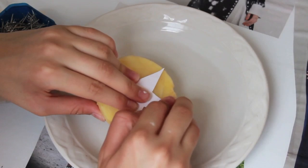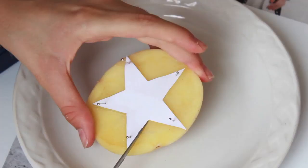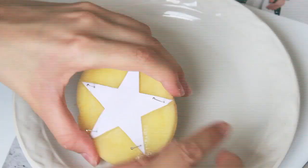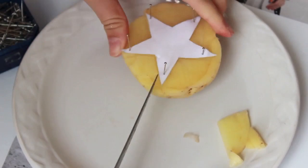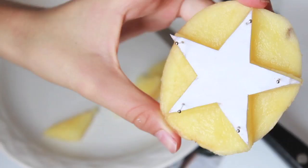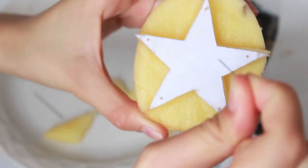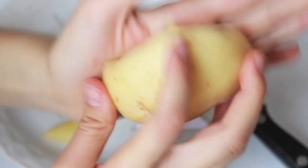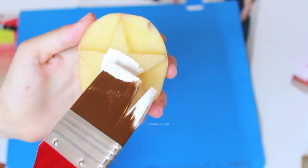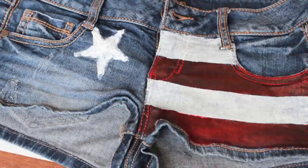Place the star template on the potato with some pins and start cutting it so it's like a 3D shape. Be really careful while doing this and maybe ask for help. This potato star is gonna be our stamp for doing the stars on our shorts — I found this technique a lot easier with a potato, but you can use whichever technique you want. Then paint the potato and start stamping it onto the shorts.